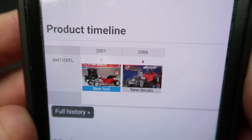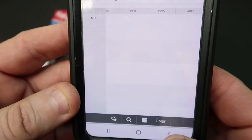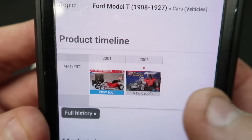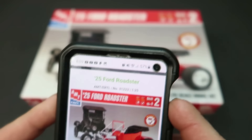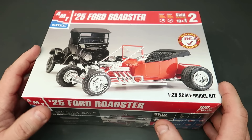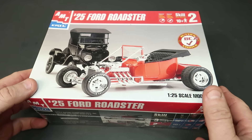...that the kit was new-tooled in 2001. If you do the full history you get a lot of extra stuff that isn't really relevant to this kit. I don't believe it was new-tooled — I just don't think that's the case. But maybe. We're gonna open it up and see. You can build it four different ways as a pickup truck, so I'm assuming the chassis is different, which is pretty darn cool.